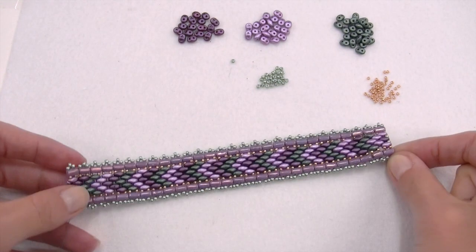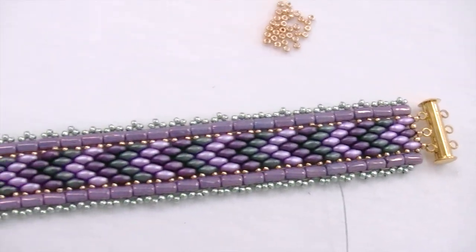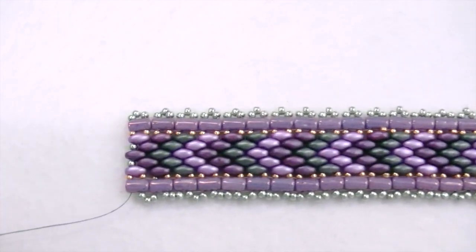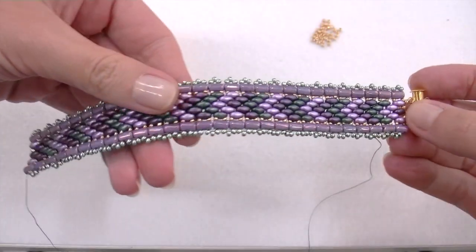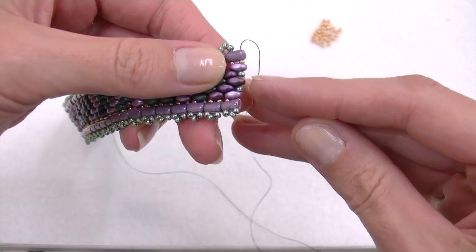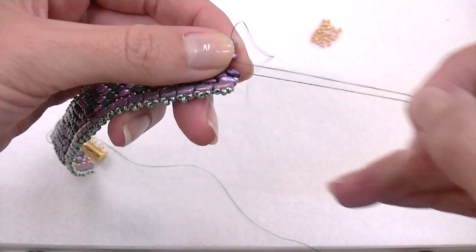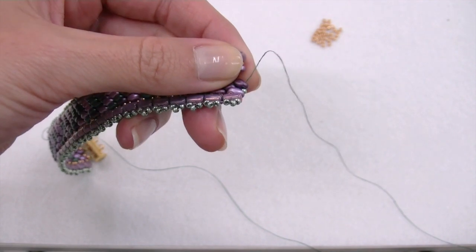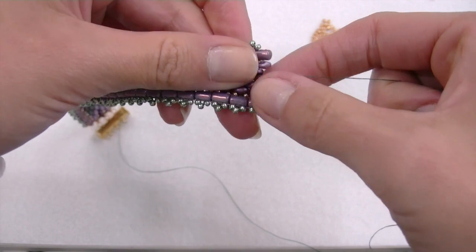Here you are — the bracelet is amazing, and now we need to plan the closure. I previously showed you a sliding magnetic clasp that could be the best solution for this wide bracelet. I already inserted one side of the clasp and will show you now how I did it with the second part. As my clasp is golden color, I removed the green seed beads I inserted before and replaced them with golden 11/0 seed beads.